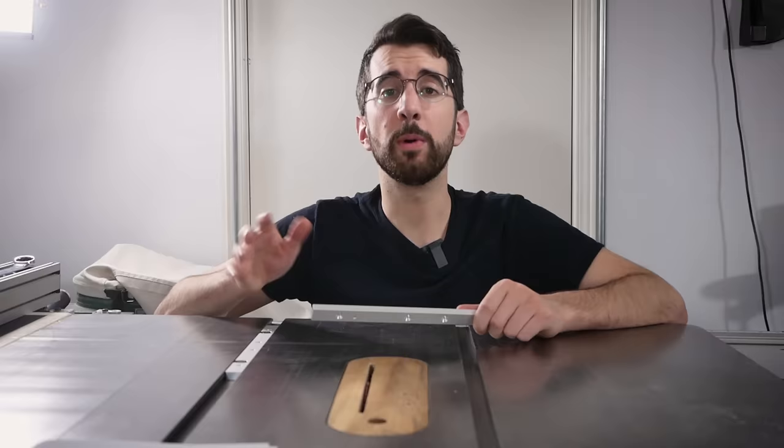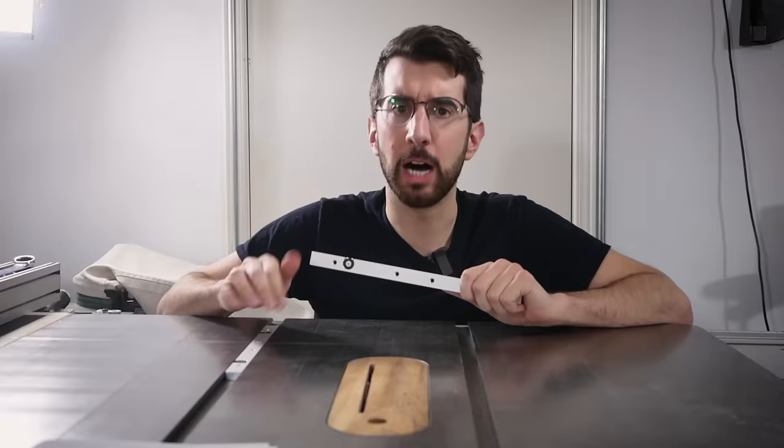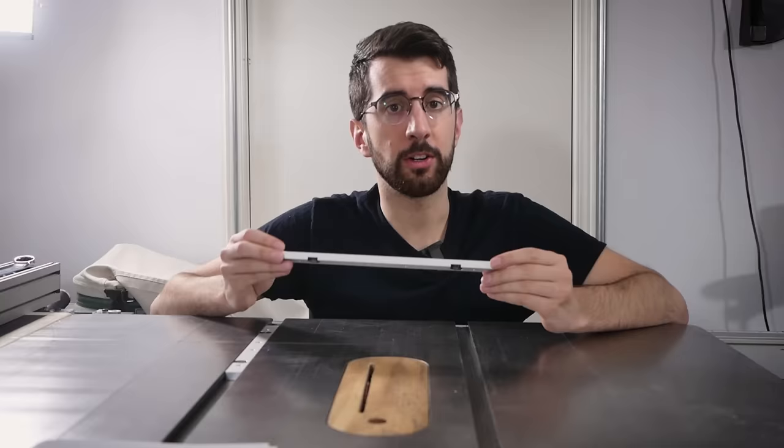For the most durable and flexible option, I've chosen to go with inexpensive manufactured miter bars available via the link in the description. The brilliant thing about these is that they feature an expanding nylon washer that removes any slop when you tighten the allen screw. They're also pre-drilled and countersunk — but best of all, I don't have to make them.